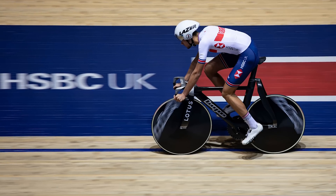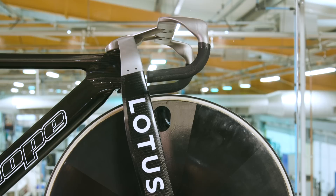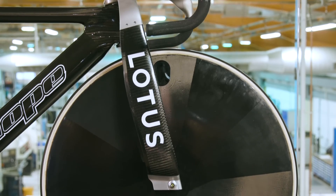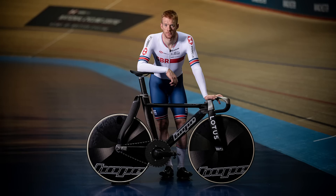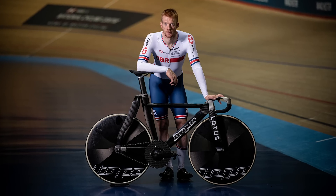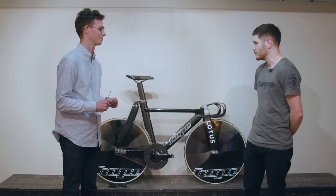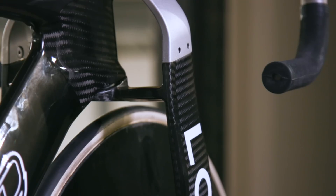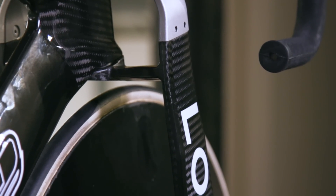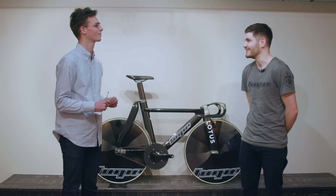Is there a stiffness benefit from having this wider fork placement as well? The primary function of the forks is aerodynamics, but rider feedback has shown that the front end does feel very stiff. The shaping of the forks and the fact that they're wider will actually help stiffness anyway, so it's almost a win-win.